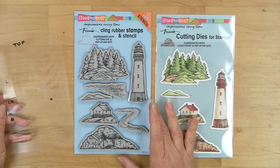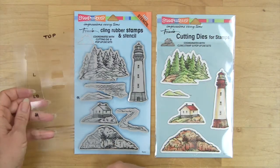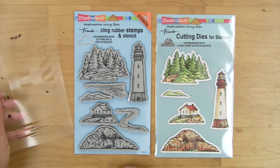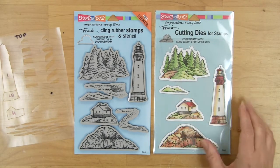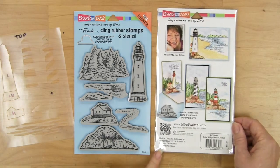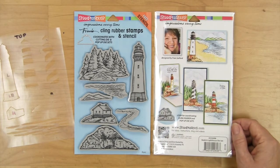There's the cling rubber stamp set which includes a stencil, as you can see marked up here. I'll show you how clever and helpful that is to bring together all the different patterns. You also have the cutting dies for the major pieces in the set. And as you can see on the back, there are lots of other samples, and you'll see how we created the backgrounds for some of those as well.